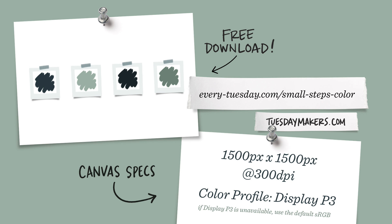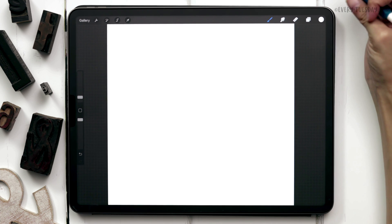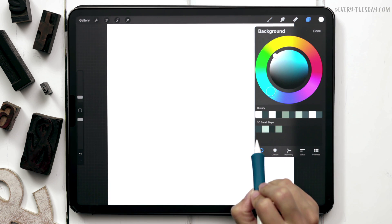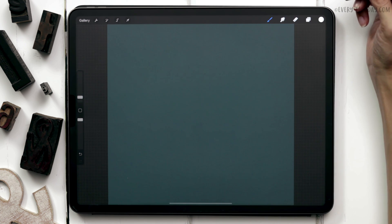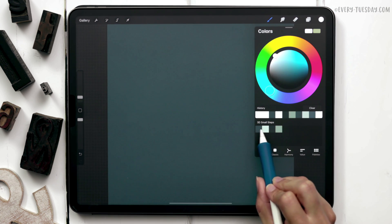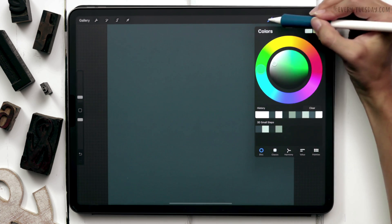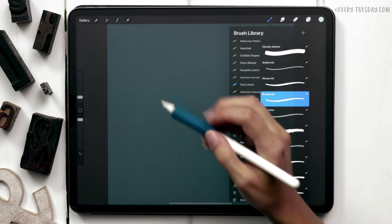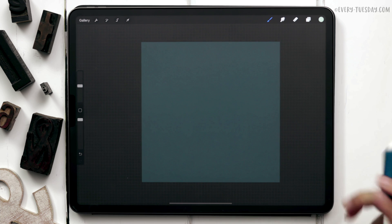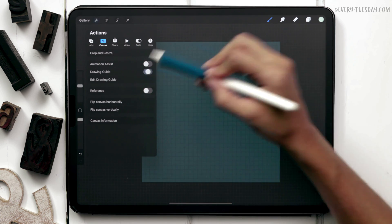I'm going to start by creating a brand new canvas. Okay, we've got our brand new canvas and the first thing we're going to do is set our background color, so come into your layers, tap on background color, and choose the very first color. The next thing is to create our base lettering, so come to your layers and label the first layer 'lettering.' We need a drawing guide — tap the wrench, go to canvas, and toggle on drawing guide.